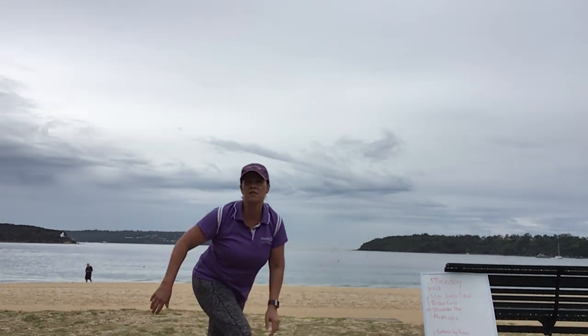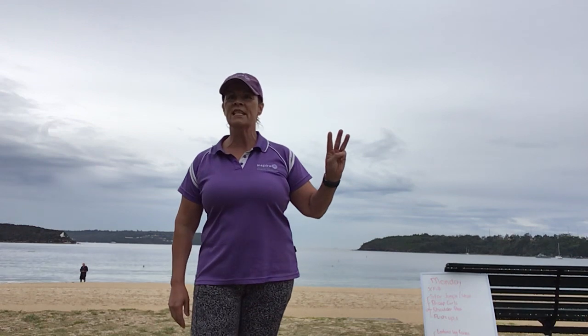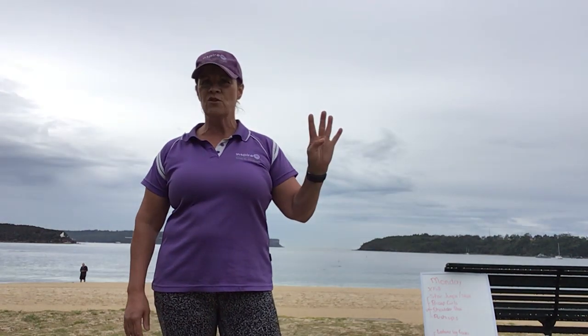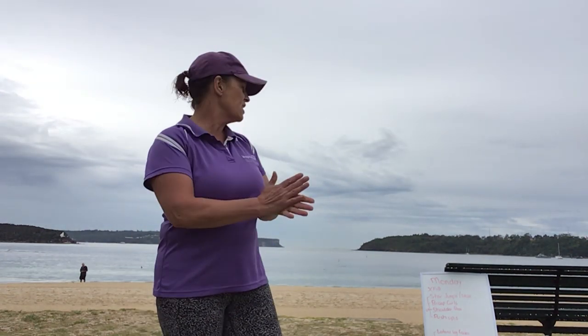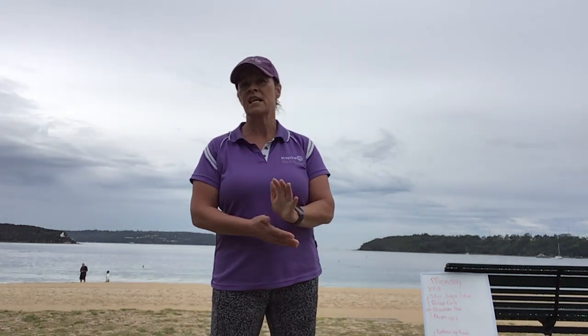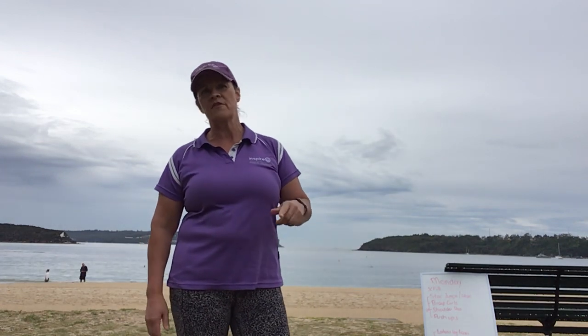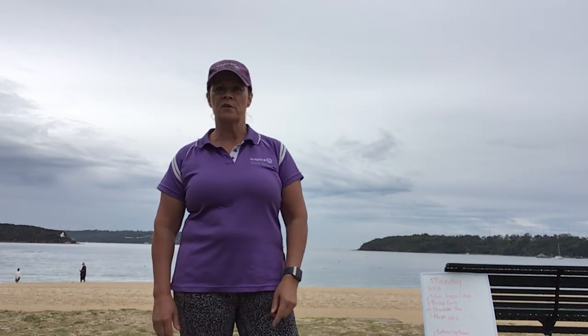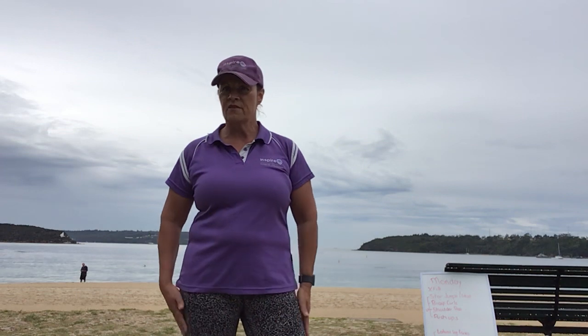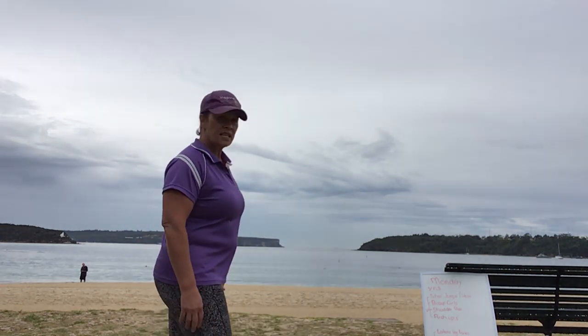So that's the CrossFit part of the workout. I want you to do three sets — if you're really keen you can do four. Each set will take you around about four minutes and you can have a one-minute rest in between, or you can set the timer and go hard through it. Whatever works for you today depending on what your energy level is.